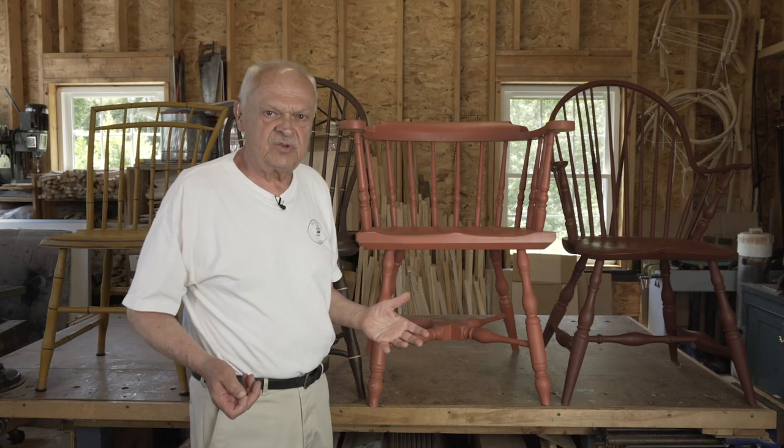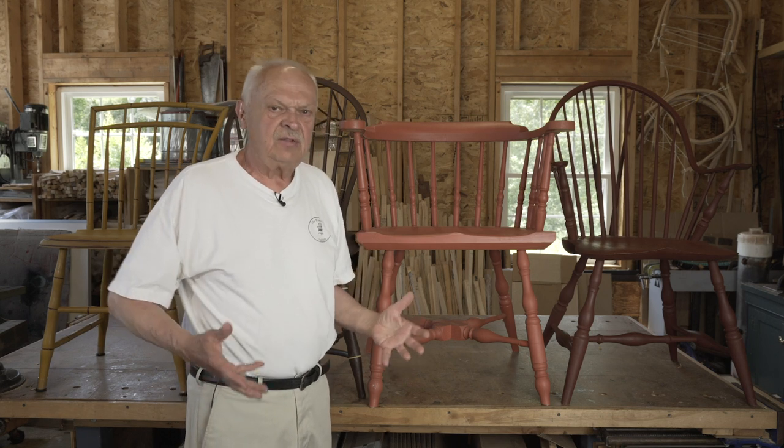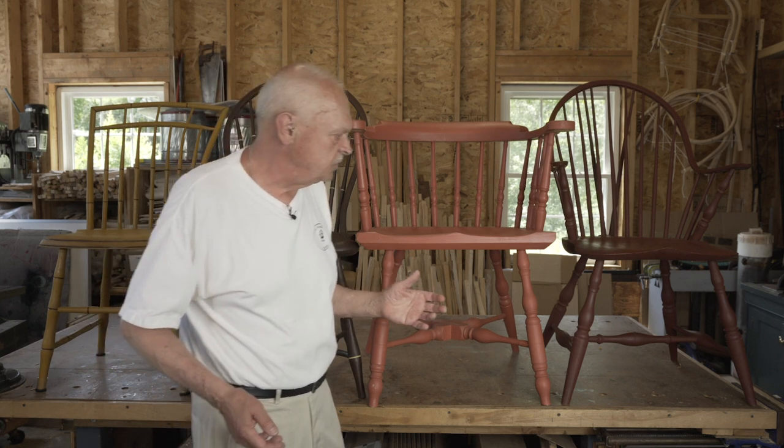Another feature of Windsor chairs to be aware of, if you're interested in Windsors and planning on making them, is the stretcher. The stretcher systems vary from chair to chair, and there are a variety of them that we're going to introduce you to.